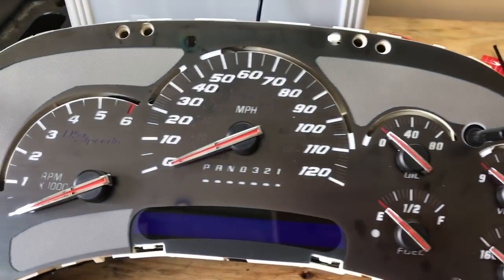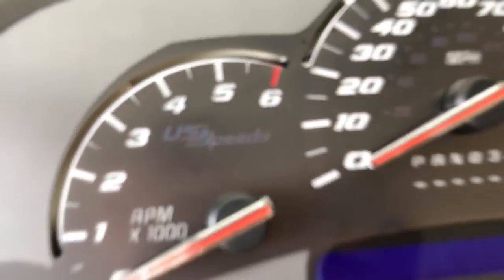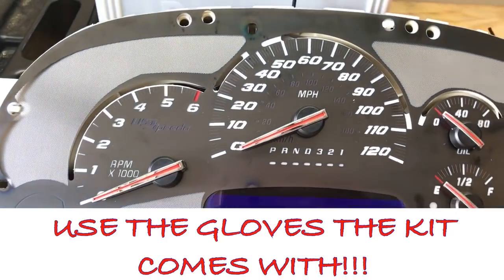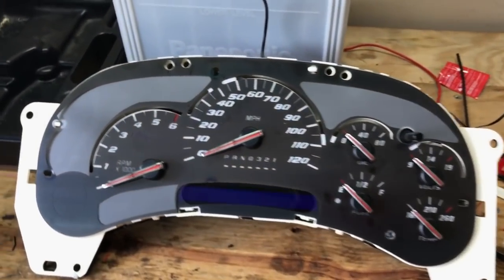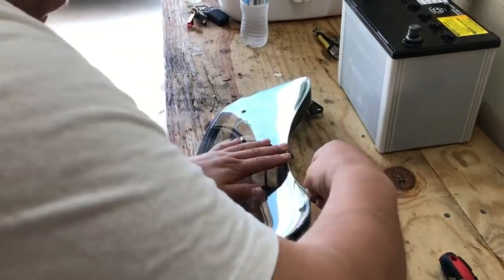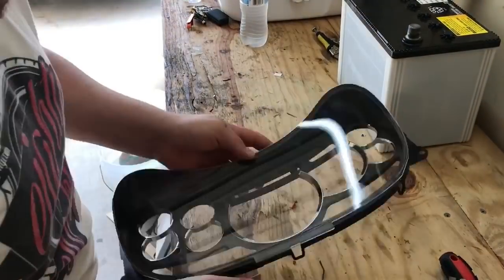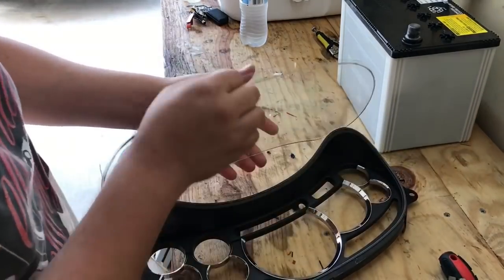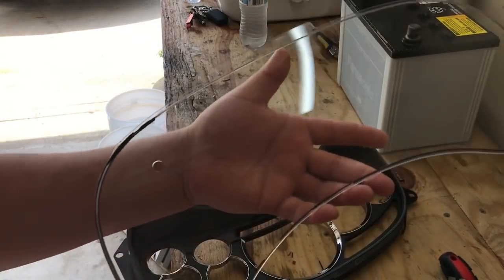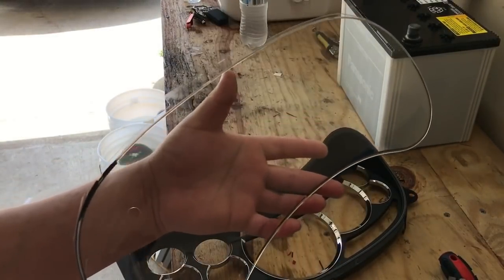Here's another look at the cluster, kind of in the daylight. I'm going to have to clean off some of the fingerprints before I put it back together, but it came up pretty good. You want to be really careful not to touch the backside — you don't want to leave any fingerprints. Make sure you clean it off really well before you glue it back together.